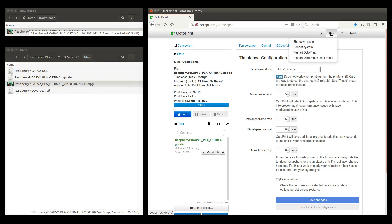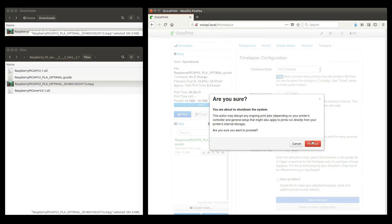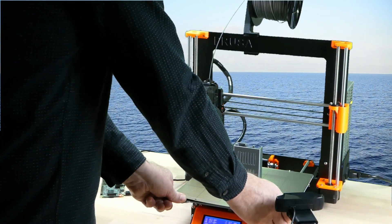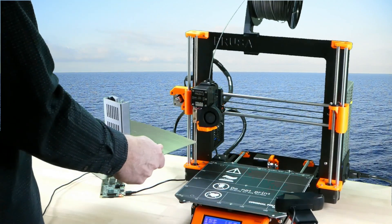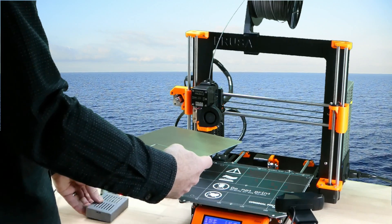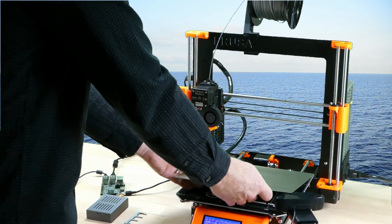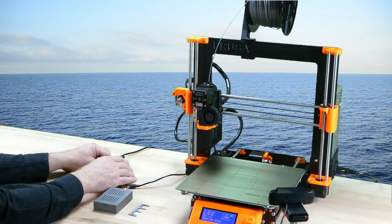Make sure to shut down the system properly before unplugging the power supply. Now we take the case and use it for our Raspberry Pi.